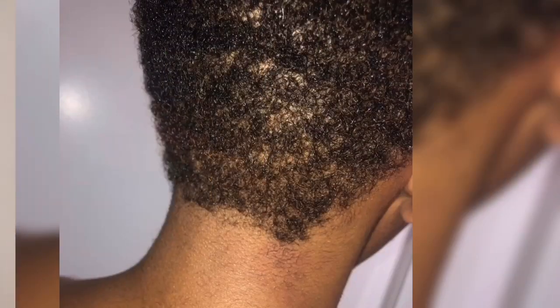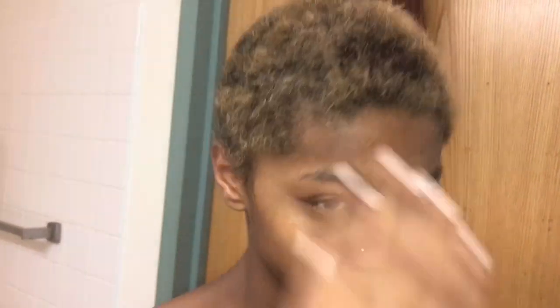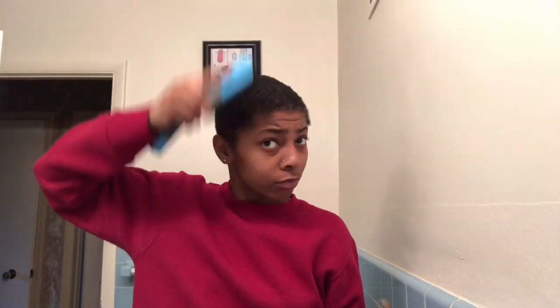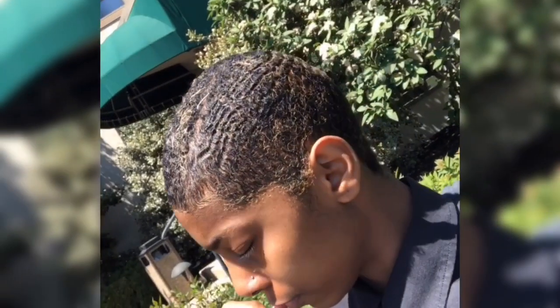I just took a razor and cut it down with a two, and that's what it was looking like after. I know it's looking real crazy. I ended up cutting my hair all the way off with a one after a while, but this is still the two. My edges were way longer when I first cut it off than they are now.